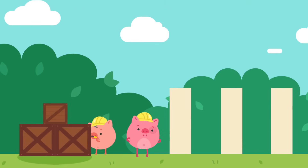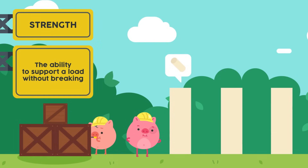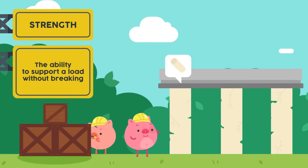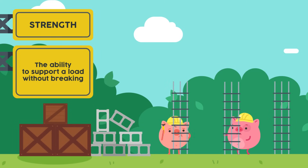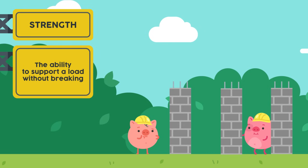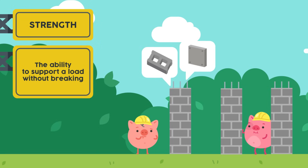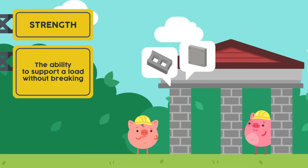First things first, let us choose the material to build a pillar. Do you think we should use chalk to build the pillars? I don't think so. Chalk is not a strong material — it will definitely break under heavy weights. We need to build pillars that are strong to keep this house standing. Concrete and steel are some strong materials that we can use to build our pillars. They can support very, very heavy weights.